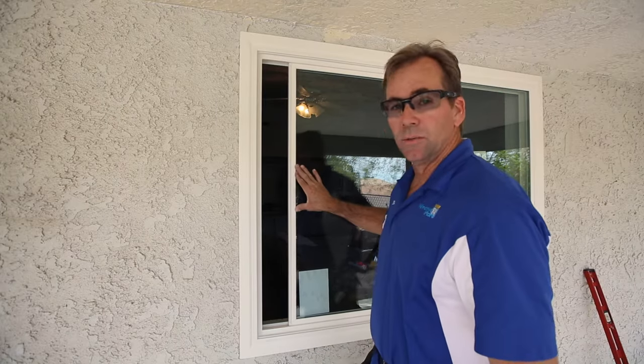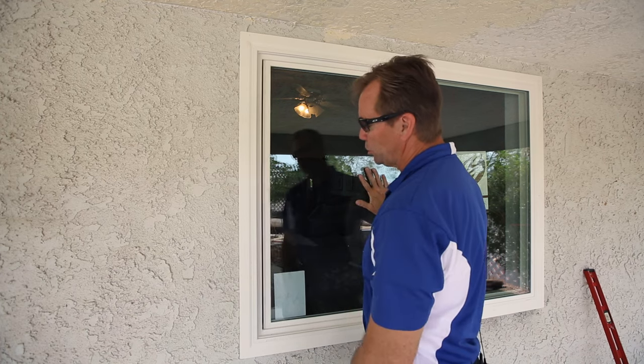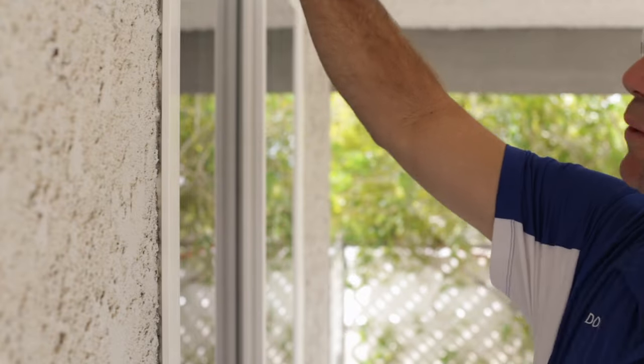Now that we've installed your new window, you can see that it's now square by the reveal between the movable sash and the frame. The other thing we need is the sealant between here and the building. Now this is where other companies will go and put their bead of regular old latex caulking because it's water-based and they can clean it up easy and it's fast, and then tell you to go ahead and paint. And this is also where some companies might even use a clear silicone, which is not paintable. So it looks good for a short while, then all the dirt collects to it and you've got this dark brown stain around the window that you can see from the street.